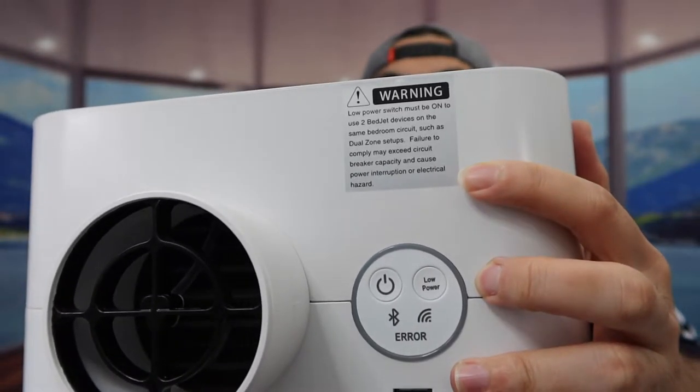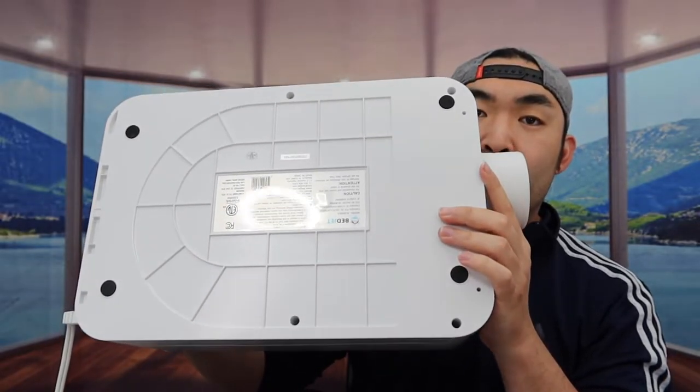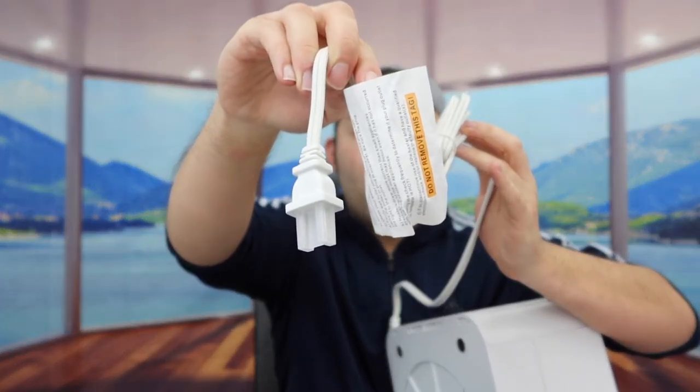On the top part, they give you a warning label if you end up using more than one of these — you do want to follow the instructions. The bottom of the unit has a non-slip material so when you put it on the floor, it won't move around. On the other side, here is the cable — it's a two-prong option.